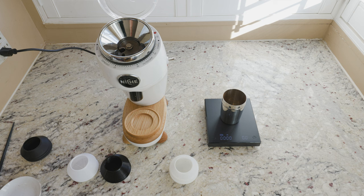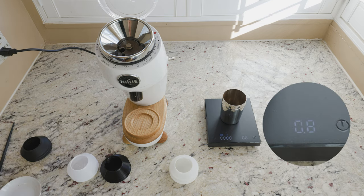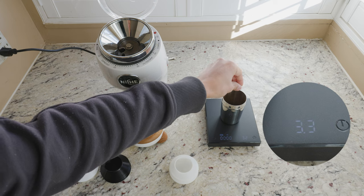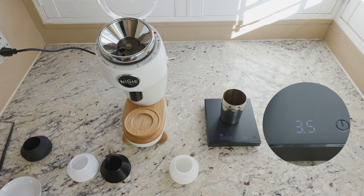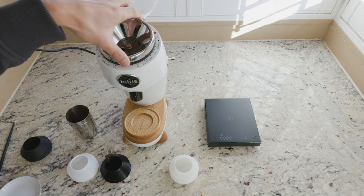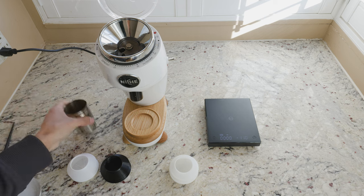I want to do a bit of a smaller dose just to test. Let's try for 3.5 grams. So I have here grind 14 — actually, let's go down a bit more and do a more extreme change: grind 13.